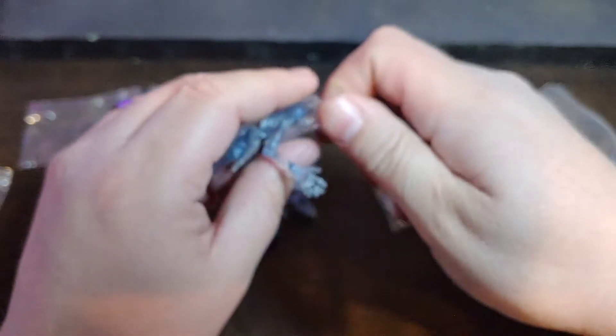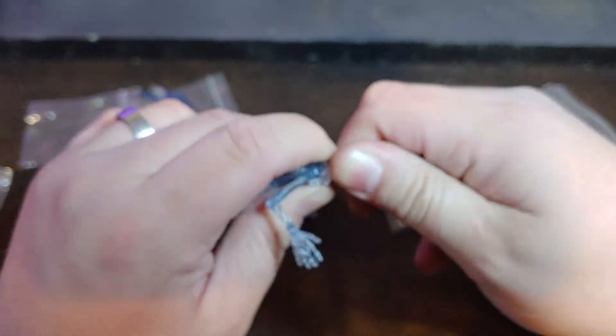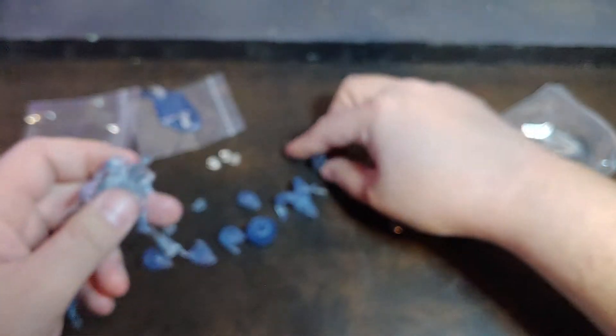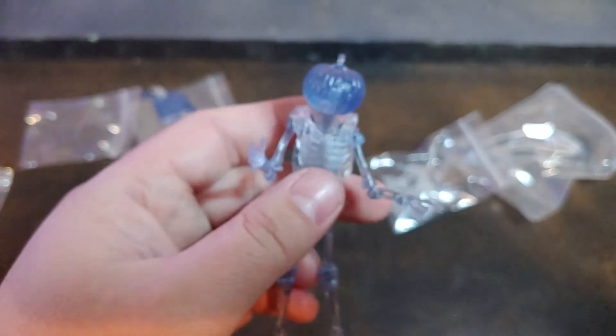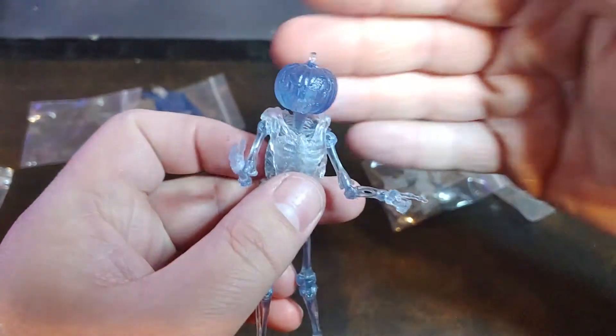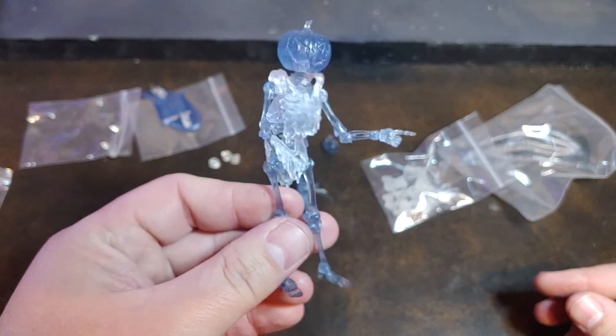So there are the different heads. To change those heads, it's just as easy as popping off the current one — there we go — and you can go ahead and pop the new one on. There is the pumpkin head on that one — that's just awesome.